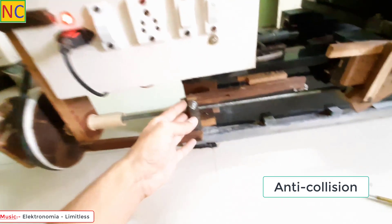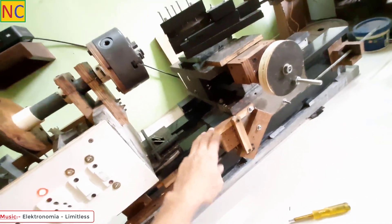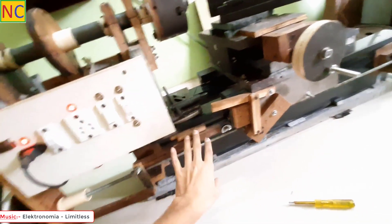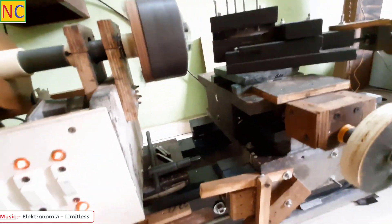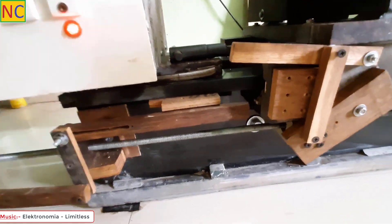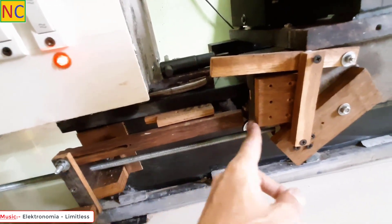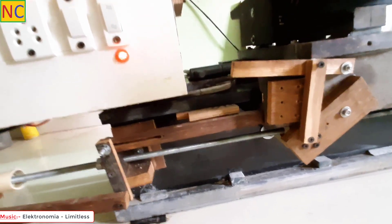This is the auto-stop mechanism, so the saddle will stop before it crashes into the head. Let me show you. This is the angle, now this is the engage, and now I am turning on the lead screw.